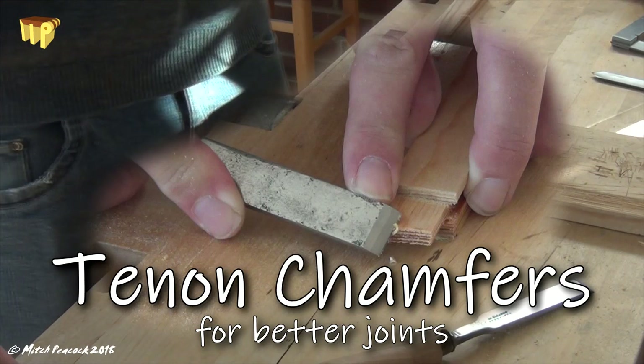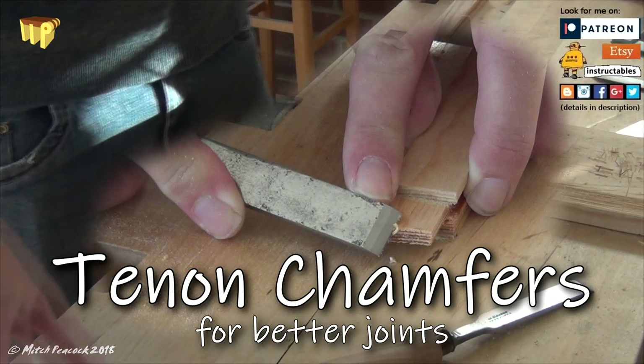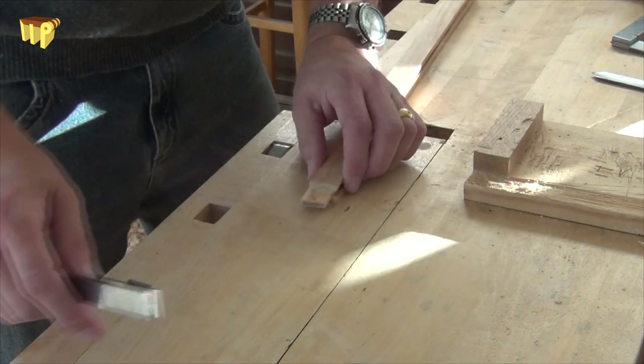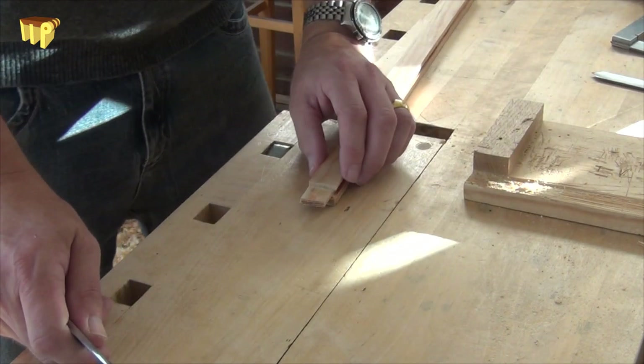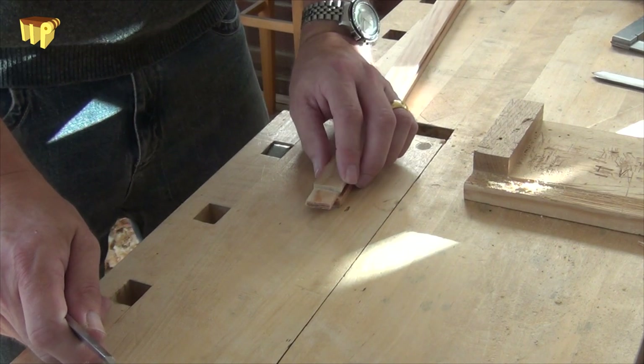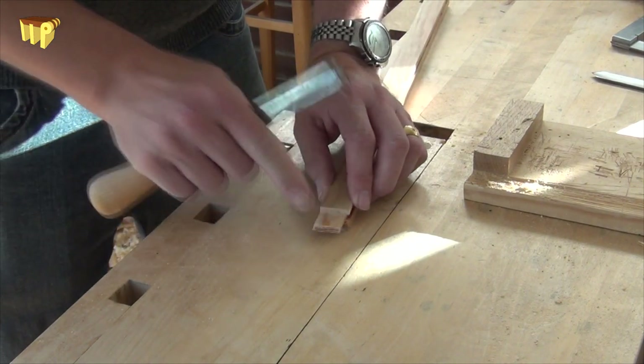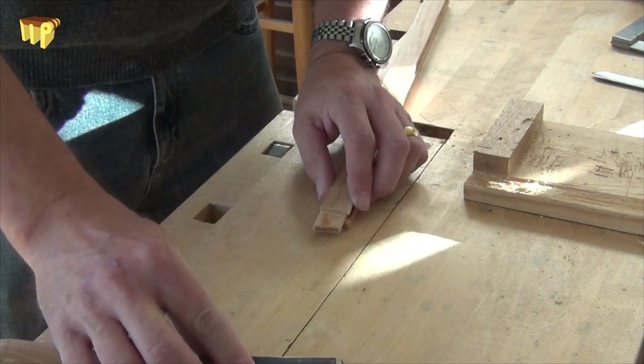Welcome to Woodworking Tips from the Hips — probably the best woodworking tips on the internet. Today I'm just fitting this tenon. One of the tips I like to give people is to chamfer the edges of the tenon so it goes in nicely.